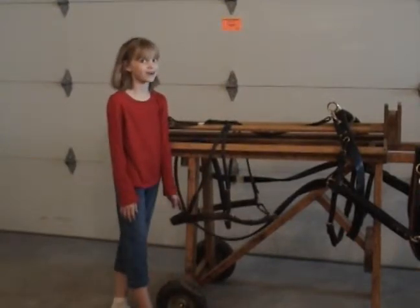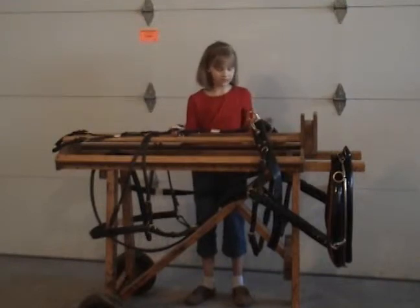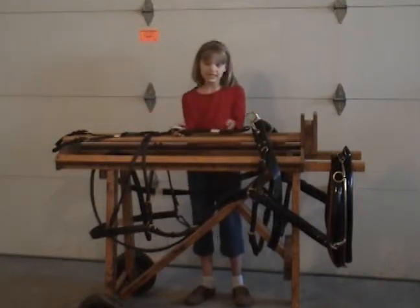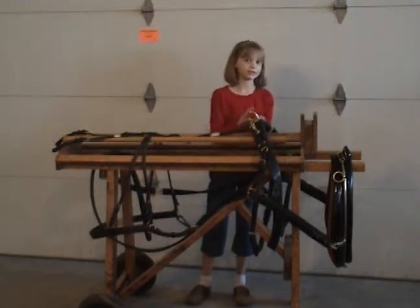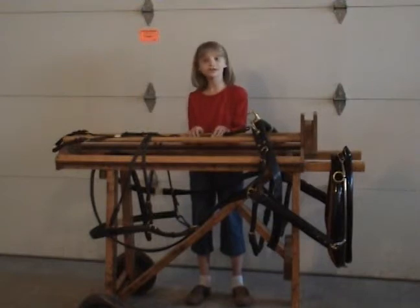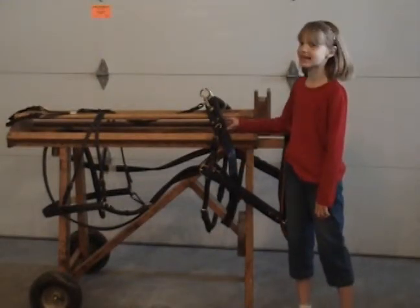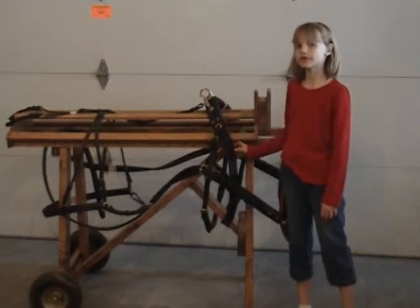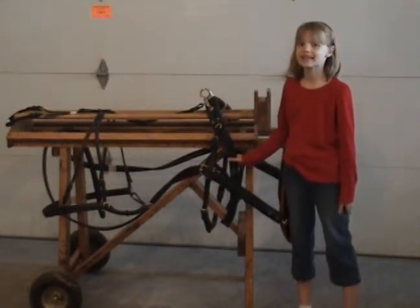That's how we stop the cart. Now this piece that goes from the saddle to the crupper is the backband. And these are the rein turrets — the reins fasten through these and run up to the cart. This piece that fastens onto the saddle is called the girth, and just like in riding, it helps hold the saddle in place.